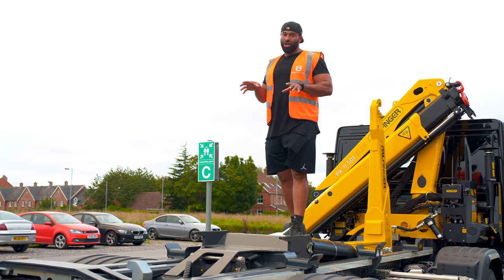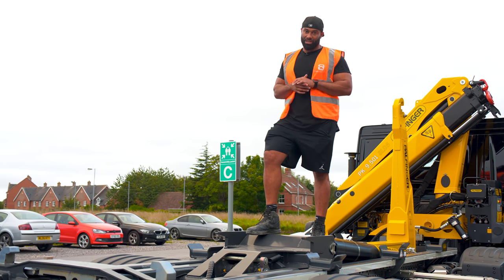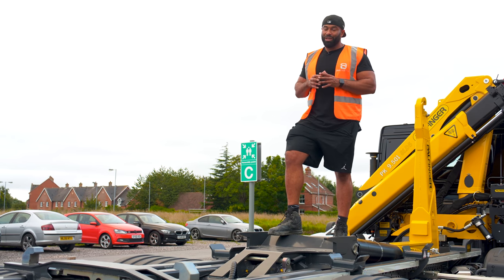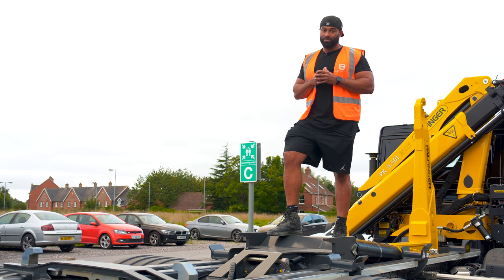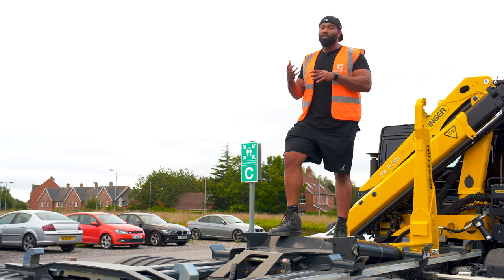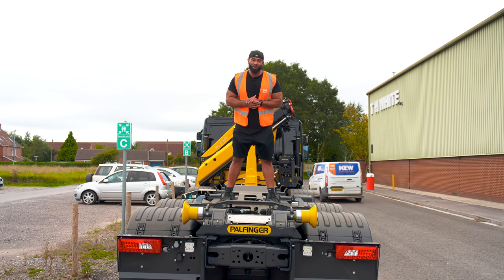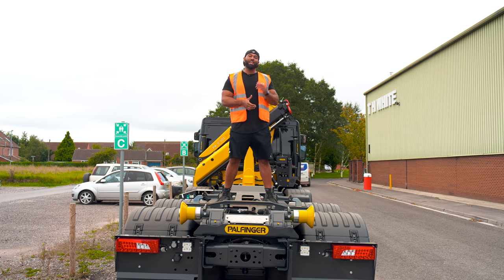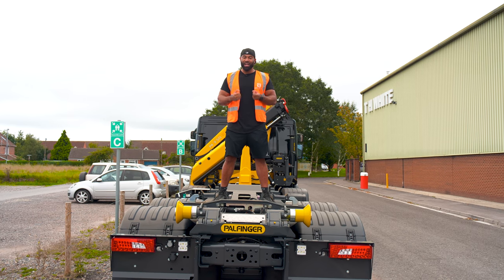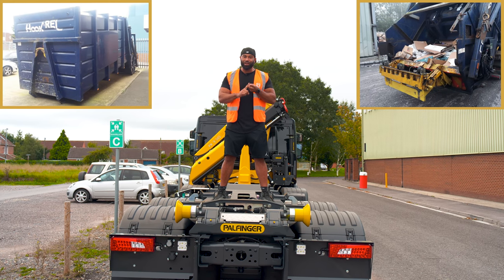We're quite new to bagged aggregates and also new to roll-on roll-off bins, so we don't actually have enough work to keep the lorry busy all the time. But this lorry serves another function: when we have the flatbed on the back, we can transport machines for ourselves and for other companies. Another function of this fantastically versatile lorry is using the hook to load different bodies onto the back — i.e. dust carts and compactors.